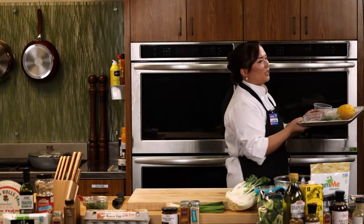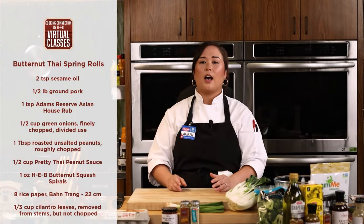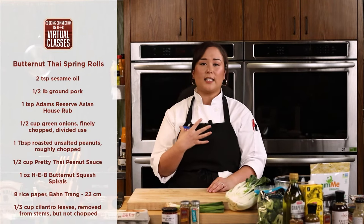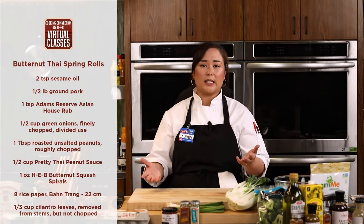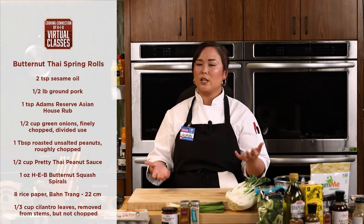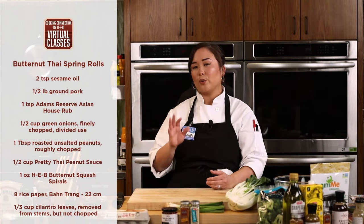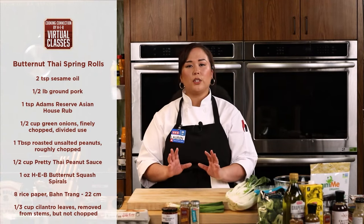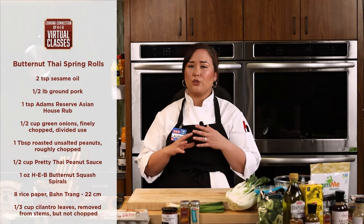One thing to mention — the recipe name says butternut, because originally this recipe calls for butternut spirals. But I did substitute today with a little bit of green mango, or you can do green papaya. When I think summer, I think mango more than butternut, and these really great mangoes in store pair nicely with the pork and peanut sauce. If you don't like the sweetness of the mango, you can do green papaya for crunch without the sweetness, or cucumber to avoid sweetness altogether.